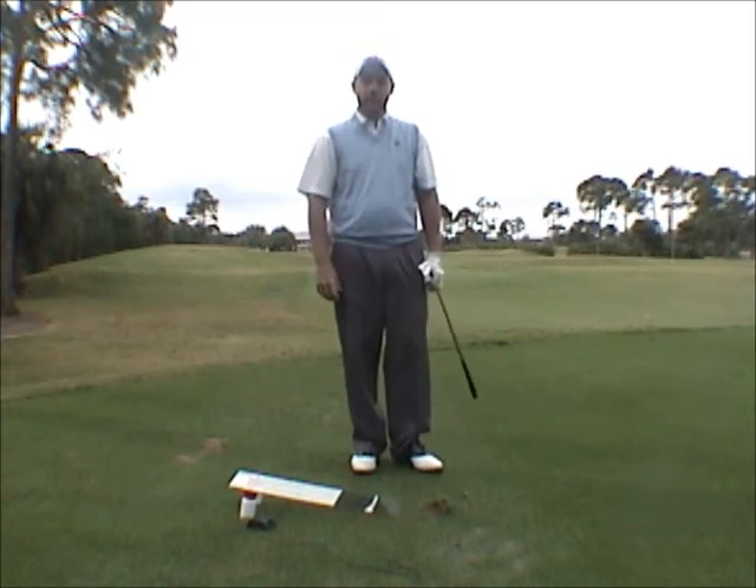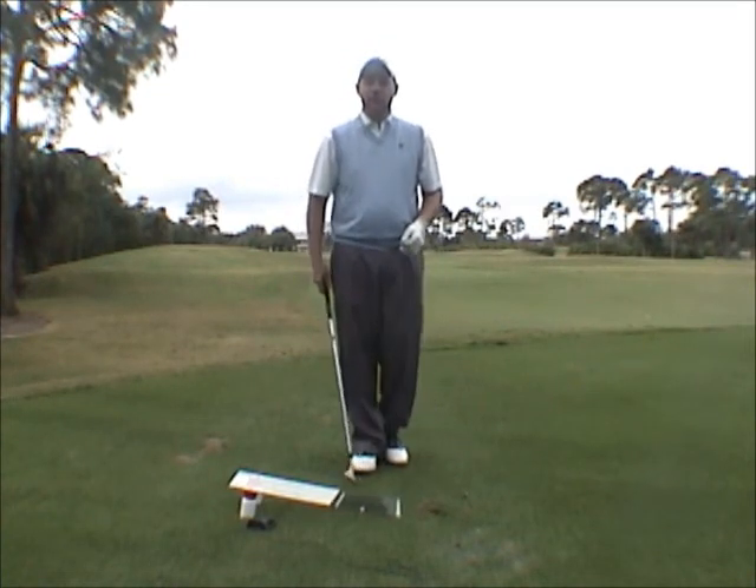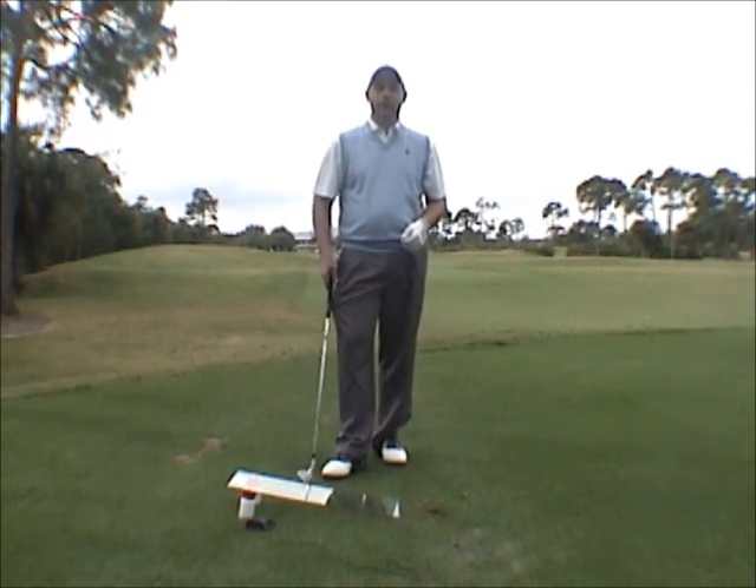Now if I can do that, I can hit good shots. I use the Ramp just about every lesson, and I've had tremendous success with it. I'm going to continue to use it because it's a great training aid. Thank you for your time.